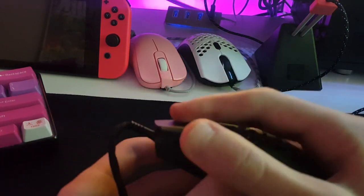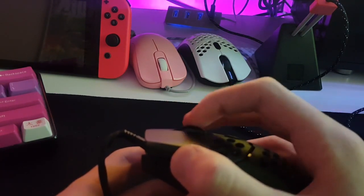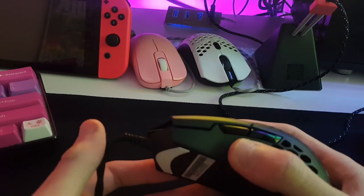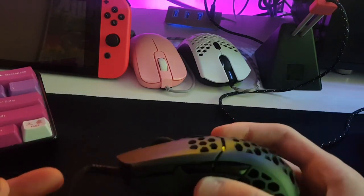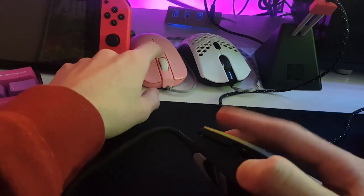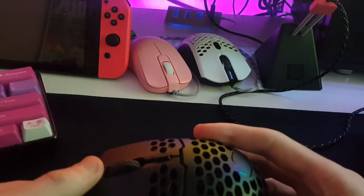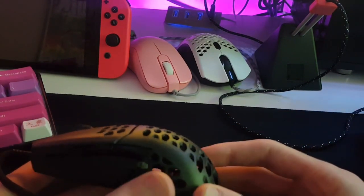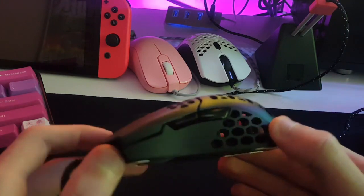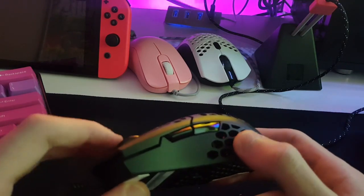The scroll wheel is kind of weird. I don't really like it that much — it feels very rough, you can really feel the steps. It's not like a Zowie mouse; it feels more rough than a Zowie, and it's basically like a quiet Zowie mouse wheel. From using an Ultralight 2 for a while, I do prefer a quieter, less defined scroll steps on a mouse wheel — it feels a lot nicer. Maybe if you don't use keybinds to switch weapons in a game like Fortnite or something, you might like this scroll wheel.